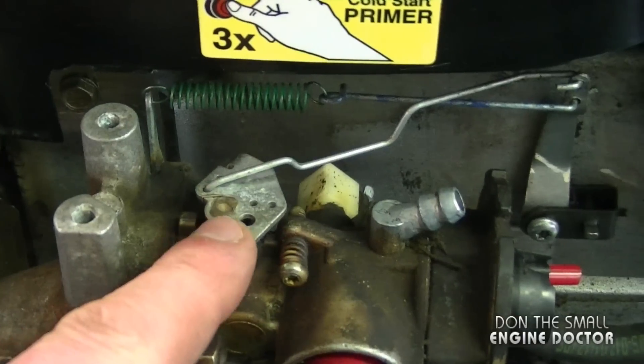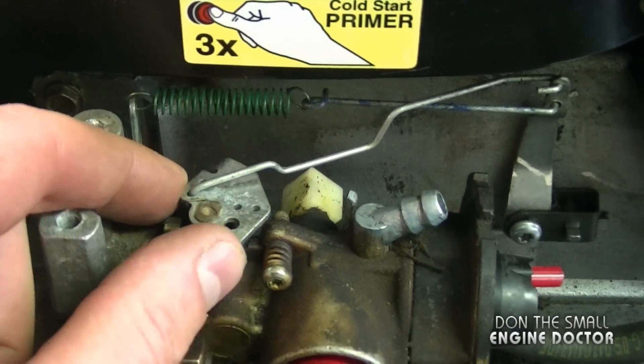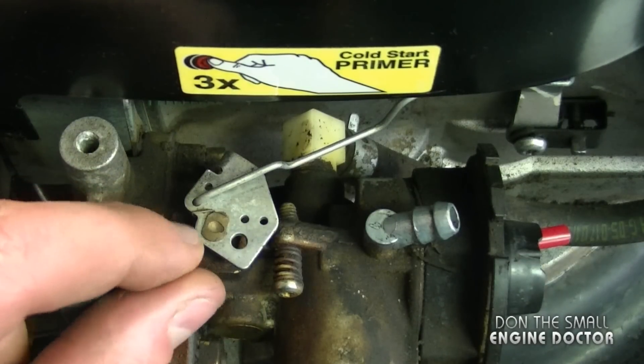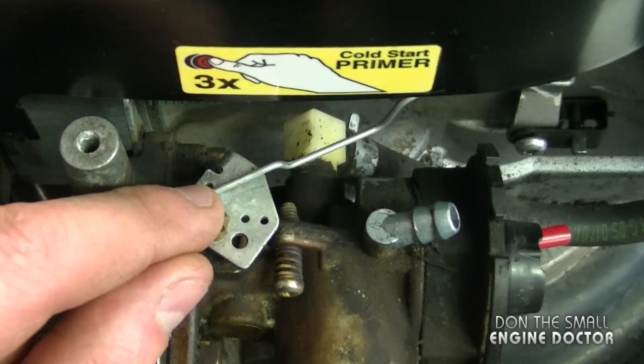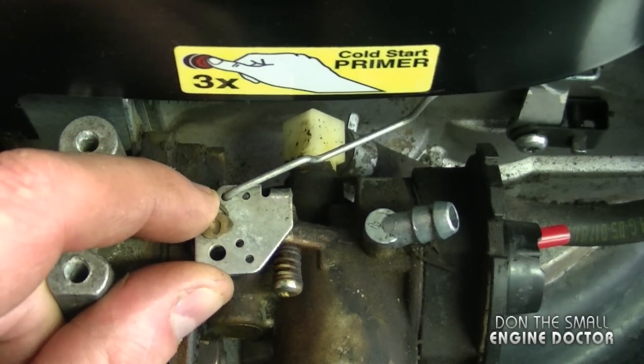I'm going to start right at the carburetor. As you can see, the linkage is in one of the holes here on the mechanism. When you take the carburetor off the lawnmower, it's very important that when you put it back on, the linkage goes into the exact hole it was in. If you take a close look, you can see it's the far hole to the front of the engine.